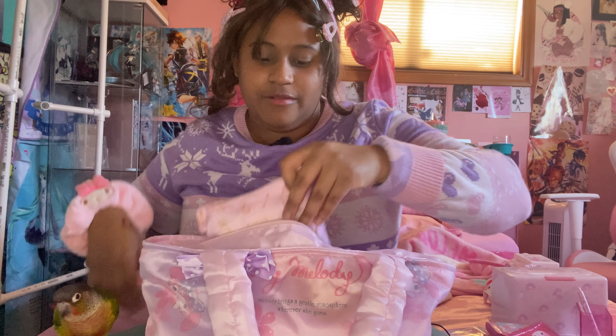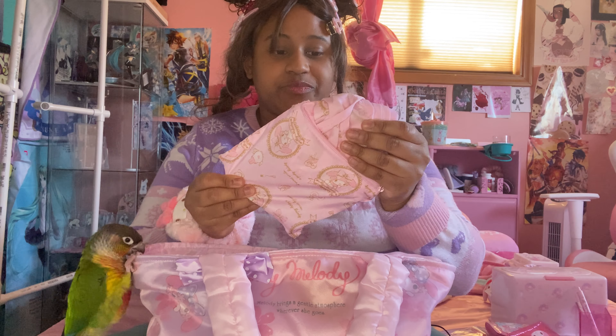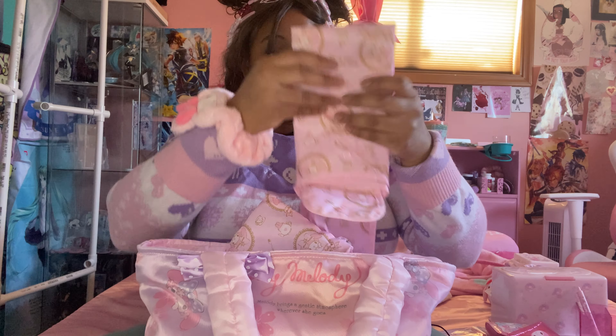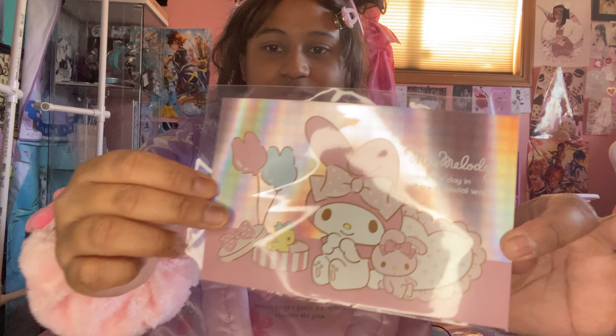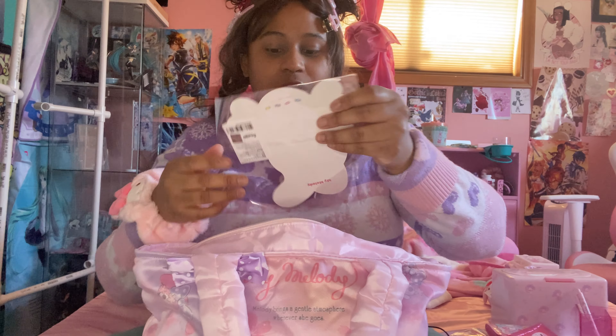Next we have a reusable tote bag that has its own little pouch. So if you want to go grocery shopping, you have your reusable tote bag — it's a really cool My Melody design and it folds right back up and into the provided pouch. A little My Melody postcard — I never write on these, I always just put them on my wall. My Melody sticker.